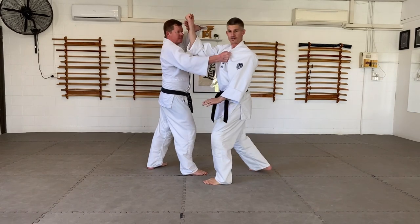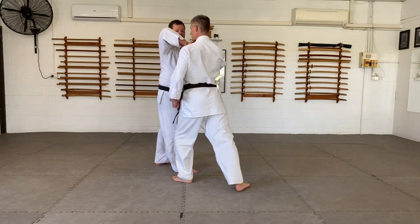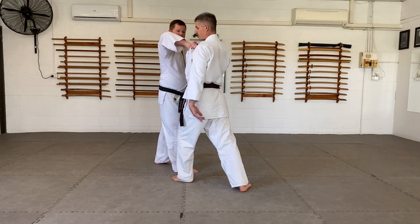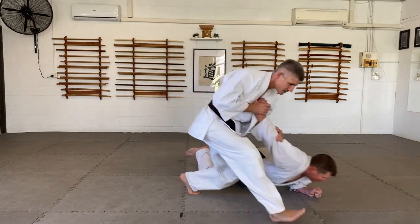So before he strikes me, strike him. Then I turn — instead of just turning 45, I turn 45 and enter. Now I'm close to him. I've got lots of options here, but nikajo is very accessible.